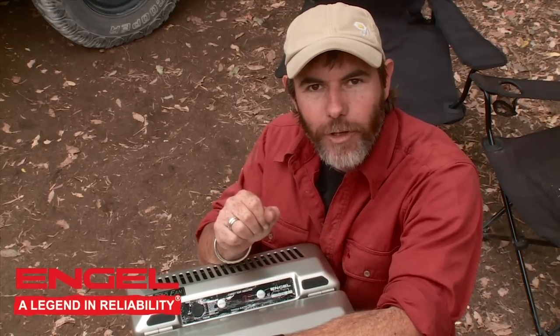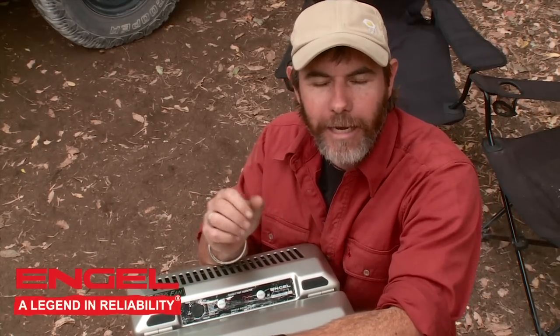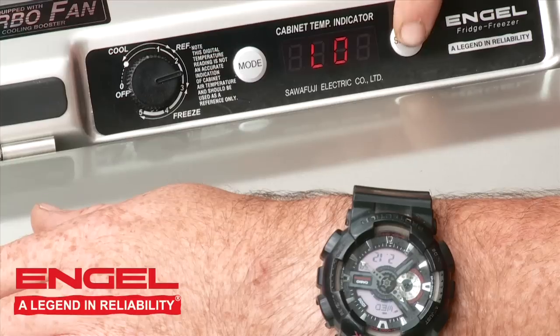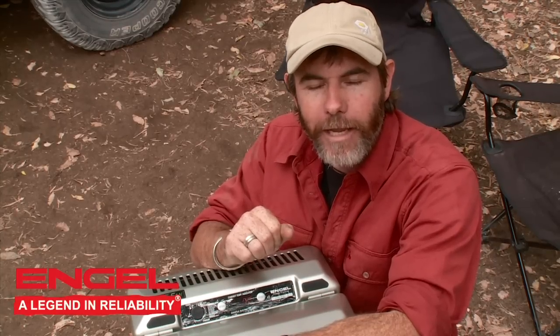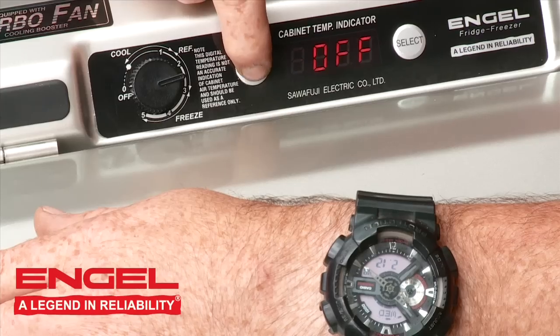Another fantastic feature of the new Engel is the low voltage cutout. If you're operating a vehicle with only one battery, you can set a voltage point at which the Engel will shut off, guaranteeing you can start your vehicle in the morning — super important. You can choose between two voltages: 10.5 volts or 11.5 volts. And of course, if you have no concerns about voltage, like I do in my truck, you can turn that feature off altogether and the Engel will just keep running day and night.